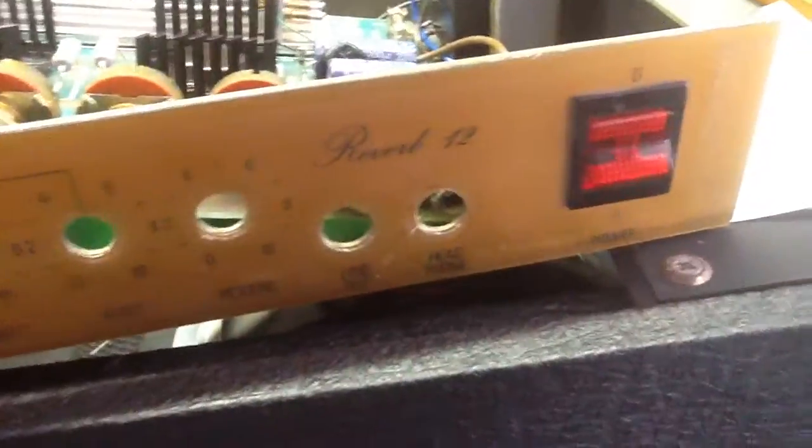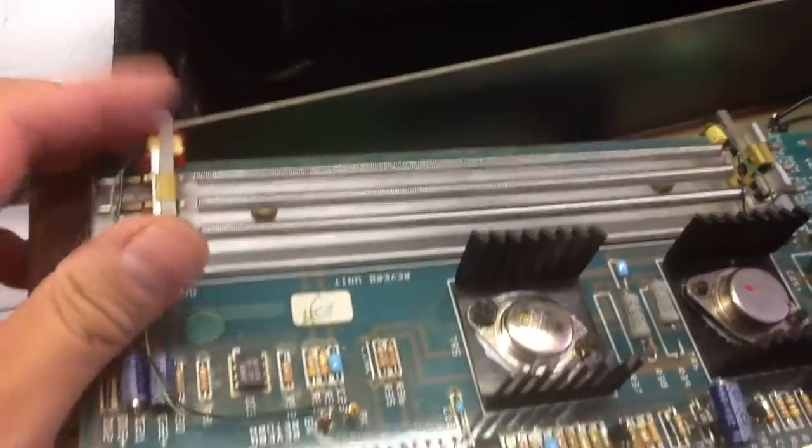What we have here is a Marshall Reverb 12 — the coveted Reverb 12 that has a spring reverb tank.